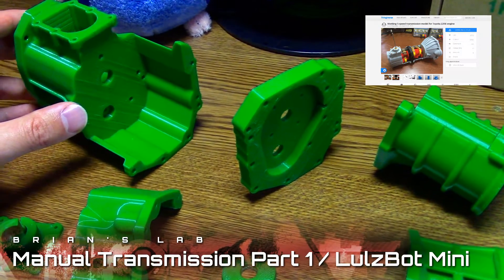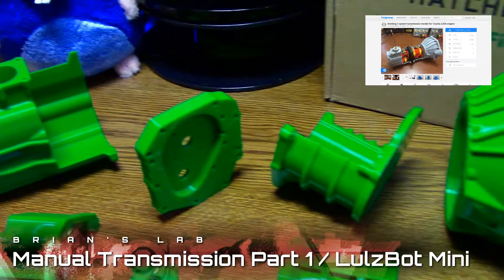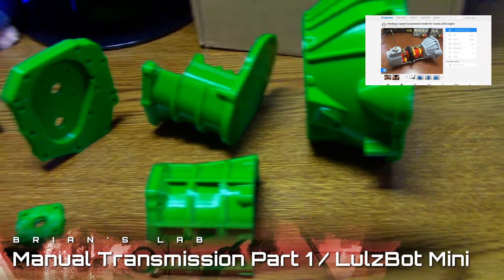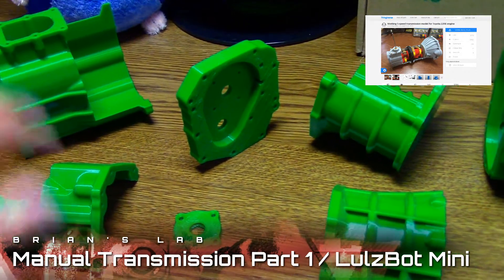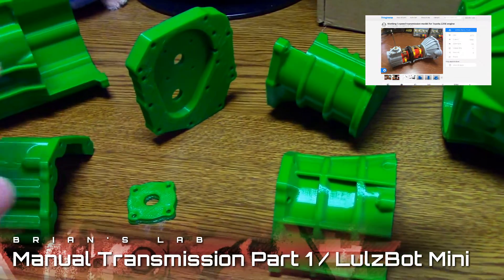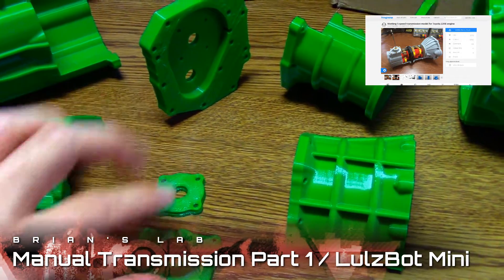Anyway, I found many other designs that he made, including a boxer engine and a Toyota engine, but those seemed too big to fit on the Lulzbot Mini. So the transmission seemed like it would fit, and these are the biggest parts I think, so it worked out well. All these were printed one by one on the Lulzbot Mini.